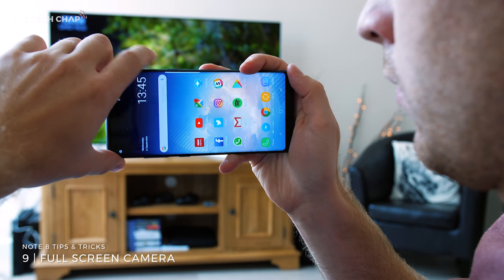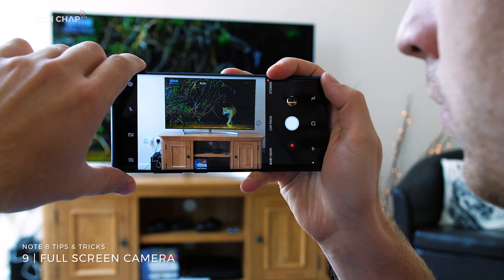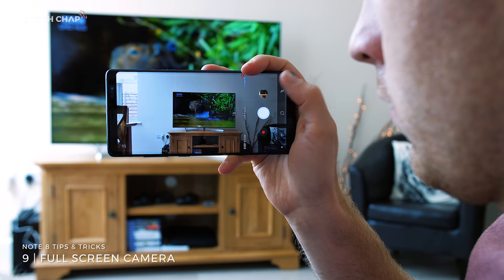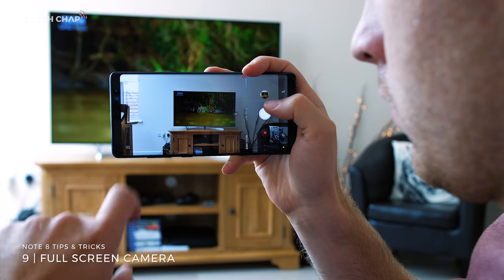At number nine, in the camera app — which by the way you can quickly access with a double press of the power button — tap the rectangular icon next to the flash to turn on full view. This expands the viewfinder to take up the whole screen, which might make it a little bit easier to compose your photos, although it does crop in a bit so it's not showing you the full image.